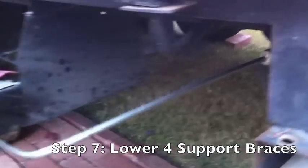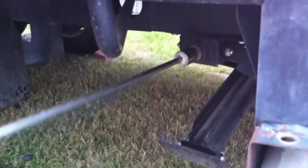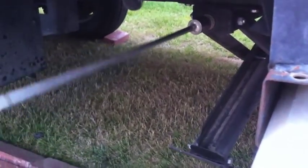Now we lower the legs. What I usually do is just lower them a little bit at the beginning, then pull all the stuff out on the sides, and then go down a little more if needed. They don't need to be all the way down — they shouldn't lift the trailer; they just go down to give a little support to keep it from rocking.